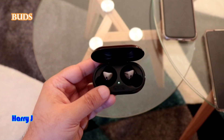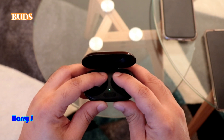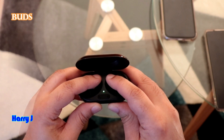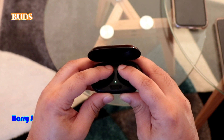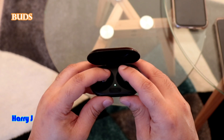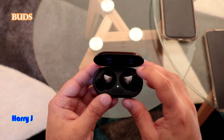One way you can do a reset is to hold both buds together for 15 to 20 seconds, sometimes 30 seconds. If you have a problem, you will see the green light will flash. In this case nothing happened because both of my buds are working fine.